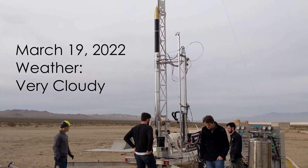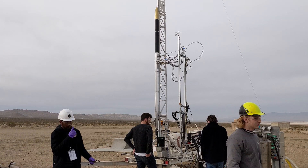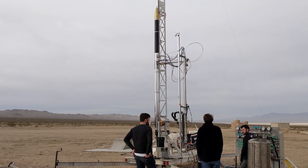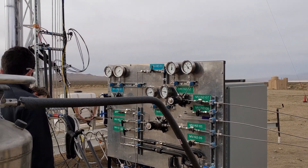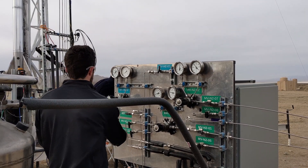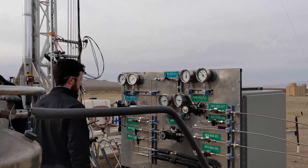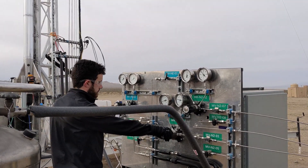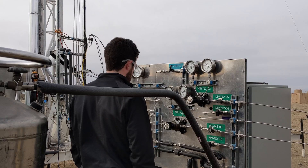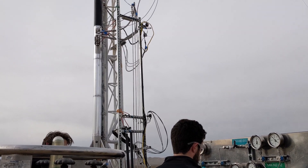We're going to go ahead and continue with the purges while we have the people in troubleshooting. Open MVN 204. Go ahead and load MRN 201 to 100 PSI. MRN 201 to 100 PSI. Go ahead and open TVH-01 and the run valves as well.